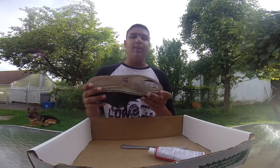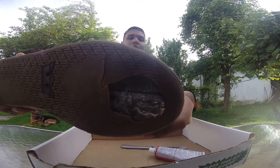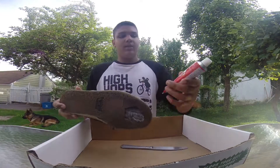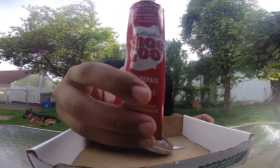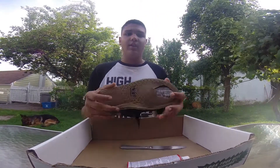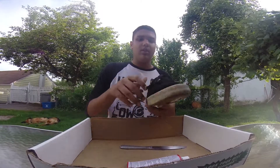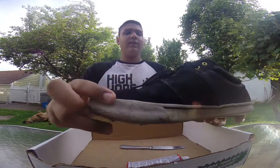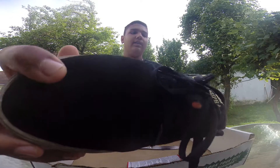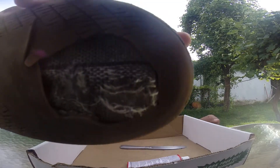Hey guys, today I'm going to be showing you how to fix the sole of your shoe using shoe goo. You don't necessarily have to use shoe goo — you could use gorilla glue or anything like that. It doesn't just work for the sole; you can do it when you get holes on the side or on top or anywhere, but I'm just going to be showing how to repair your shoe on the sole.